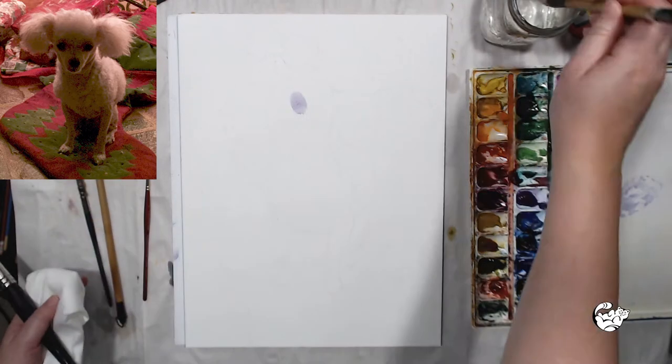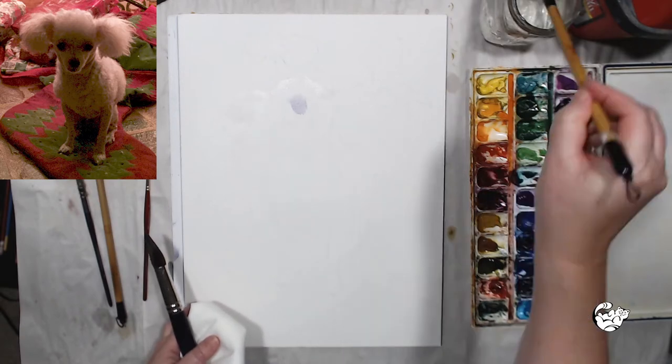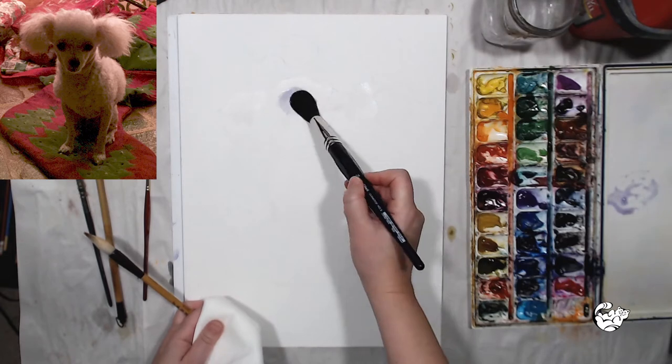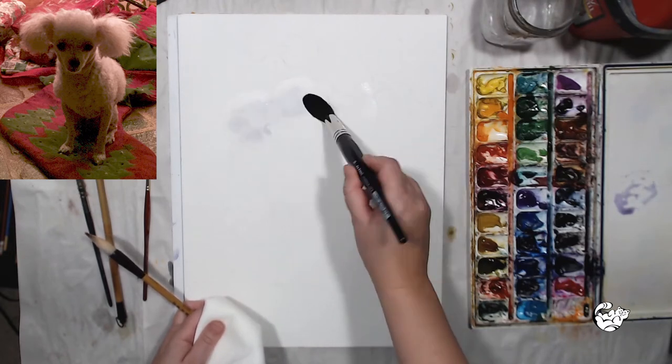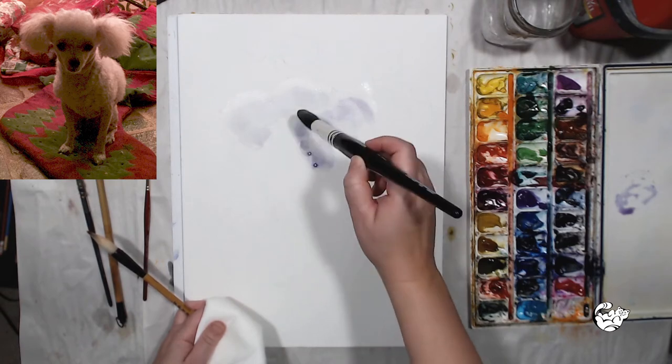I'm going to apply a very light wash of different colors, leaving the top of her head, the top of the ears, her back, and her sides as white paper. The dog is backlit and I want to achieve the same effect, but when you paint shadows with watercolor it's much better to use color and not just gray or black.